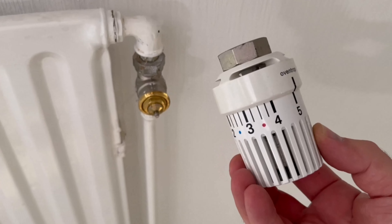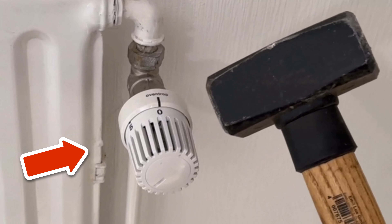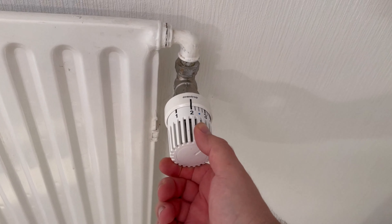Your heating doesn't get really warm when you turn it on. You can fix this problem yourself for $0. The solution is very simple and you don't have to wait for a tradesman — you can do it yourself.